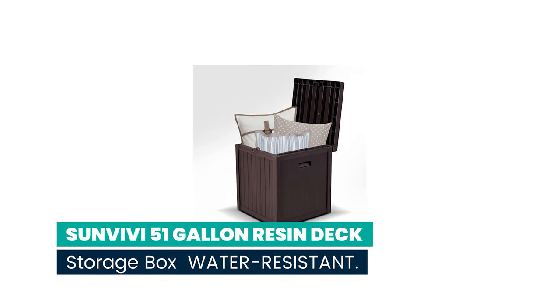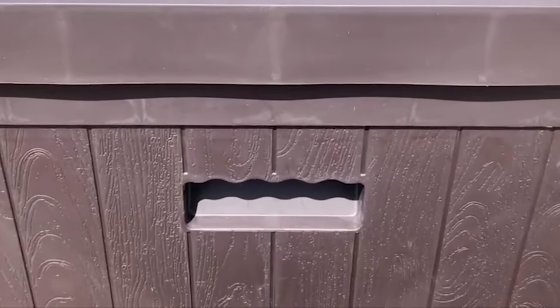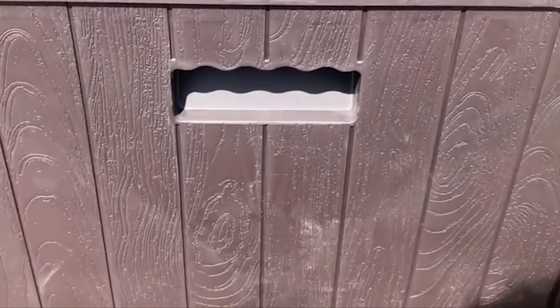Number 8: Sun Vivee 51-gallon resin deck storage box, water resistant. Made from durable UV protected resin, it keeps its good and classic looks in spite of harsh weather, sun exposure, and wear and tear from kids and animals. With a strong support rod, it can ensure a certain angle of opening for comfortable use.